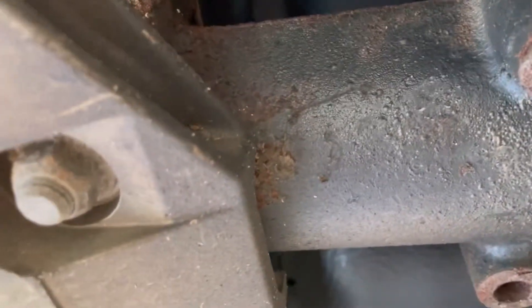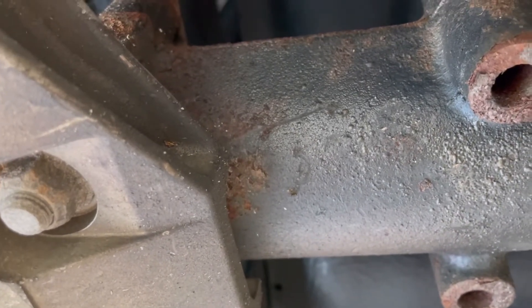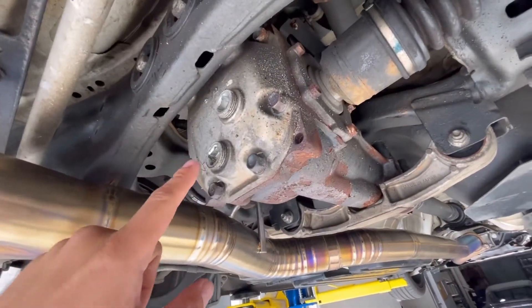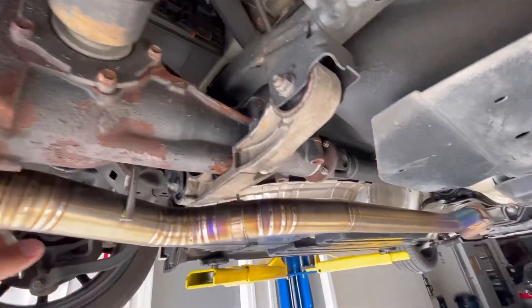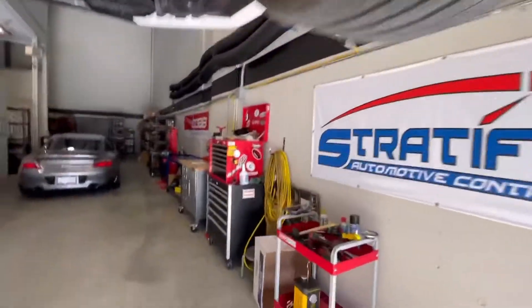It sounds like it's the pinion bearing making this noise. I have a plated limited slip diff to go in here to replace this Torsen-style unit. But before that, I want to make sure the noise is not something like a damaged or worn bearing — they're not commonly a part that fails on these cars.